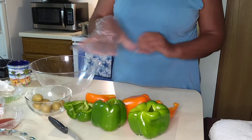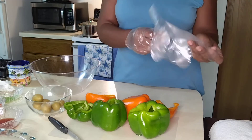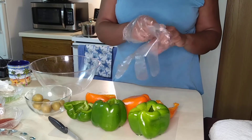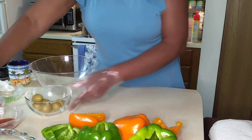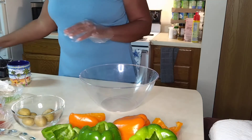I have the peppers here. They've been cleaned. My hands are clean. I'm going to place these gloves on because we're going to handle some ground beef here. So I'm going to slide this here. Here's the bowl, and then we have our ground beef.